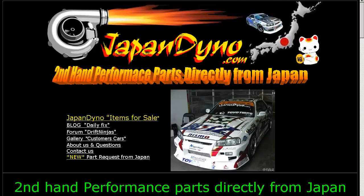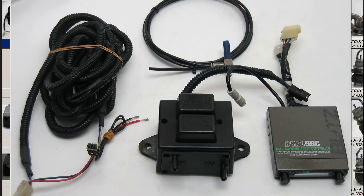Japan Dino, the best of Japan to you. Howdy, this is Andy of Japan Dino, and I have for you a Blitz Dual SBC Boost Controller made by the Blitz company here in Japan — a famous tuning and performance company.